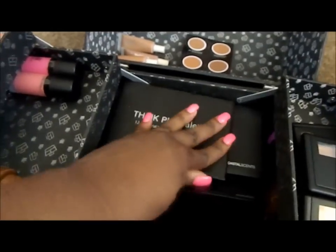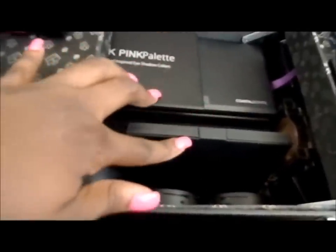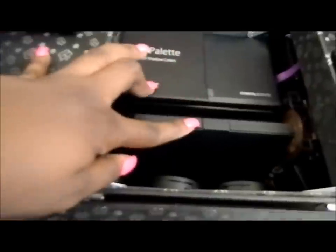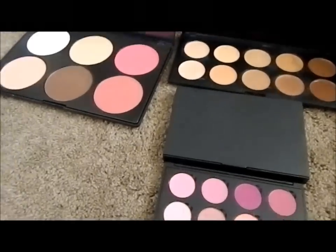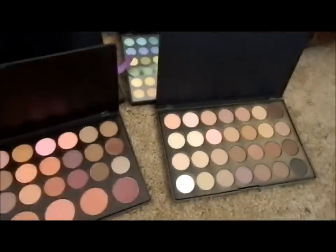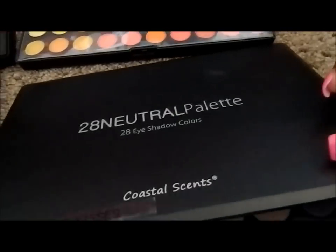Next we're going to go down to the bottom section where I have all my palettes, more foundation, and more powder. I'm going to get everything laid out. These are the palettes from the bottom section — this is the 28 Neutral palette.